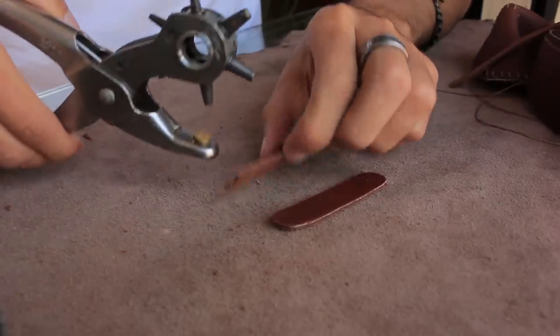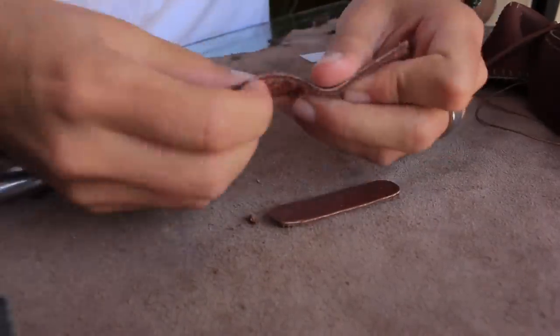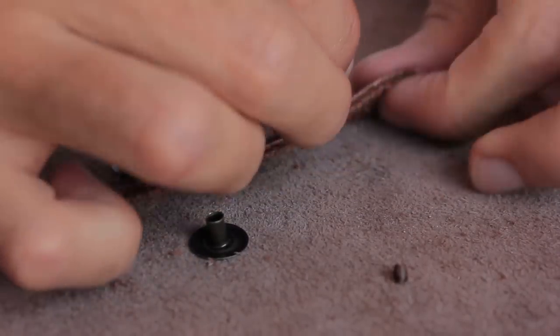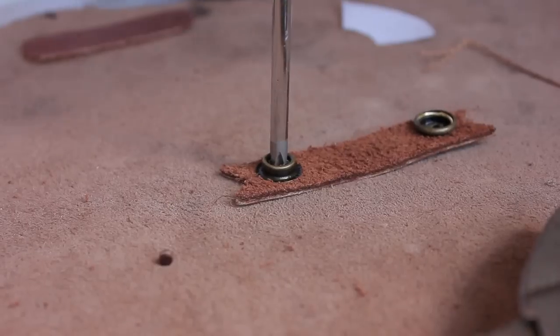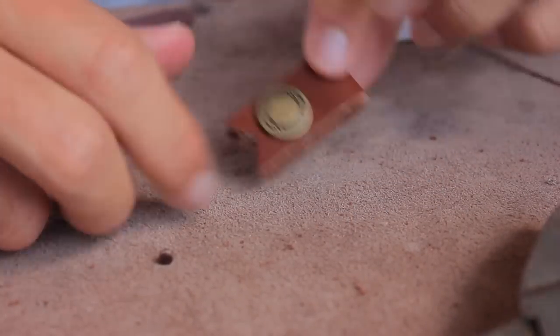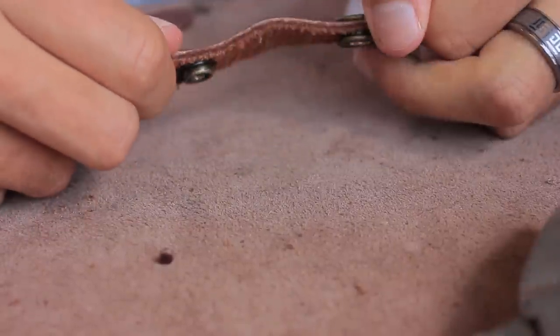Again we have a super useful and super easy project. All you have to do is punch out the holes for your snaps, place your snaps and set them. Super easy and very useful. It keeps your earbuds from getting tangled in your pocket and you can use it to organize any other wires that you might have.